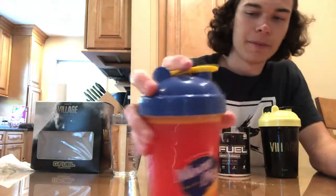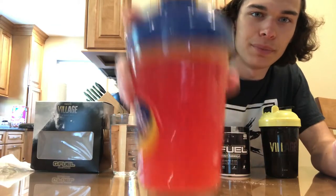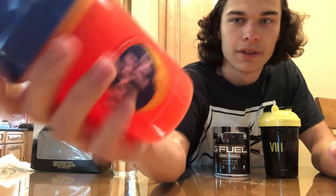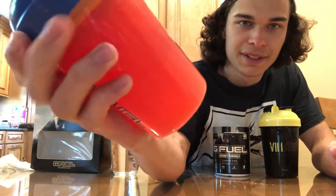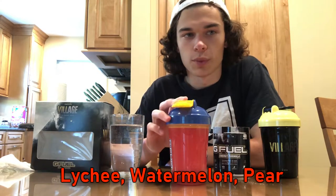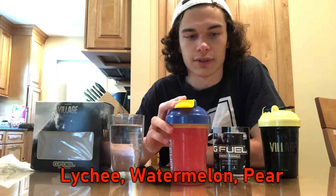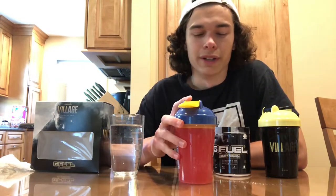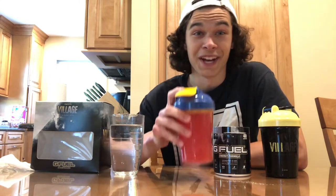I know why they call it Maiden's Blood now, because it is blood red. I love that color — the red is really nice on this. I think it's supposed to be leeching and watermelon, and maybe something else — I will double check and put it on the video. It smells really good; I'm smelling a lot of watermelon now.